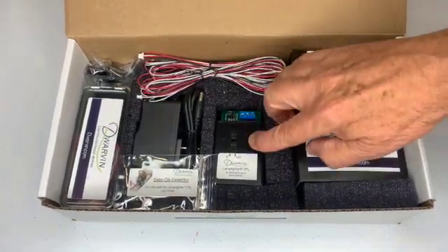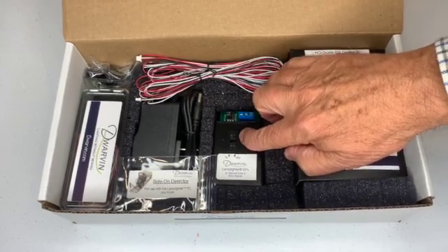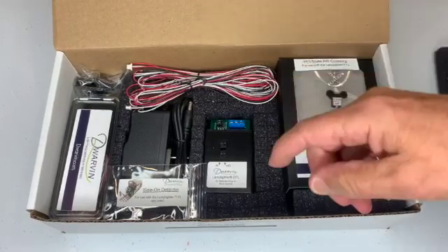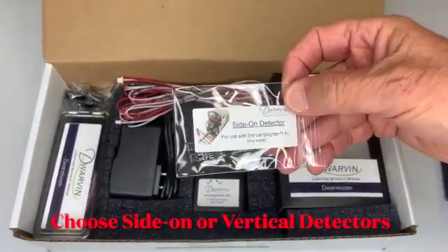And those connect into the top here, what are called the fiber chimneys. Next, we have the side-on detectors. Here are the side-on detectors.